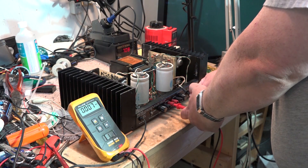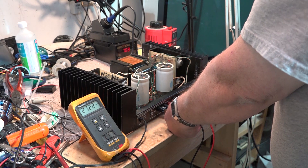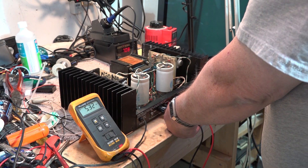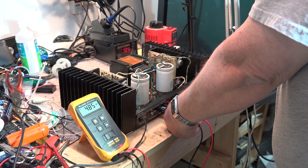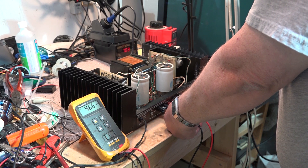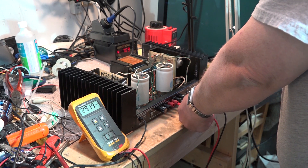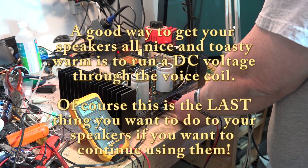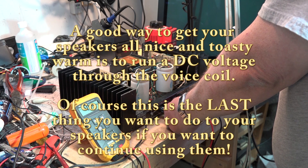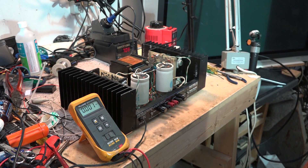If we hook up our meter to the speaker terminals and turn this thing on, we have a major DC voltage problem. I got about 5 volts DC on the speaker outputs, and almost the same on the other channel - 4.5 volts on one side and 3.7 on the other. So we have a biasing problem.